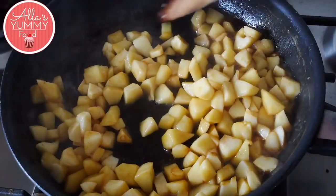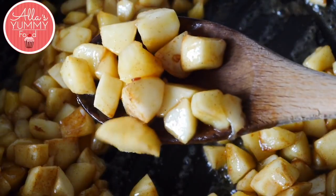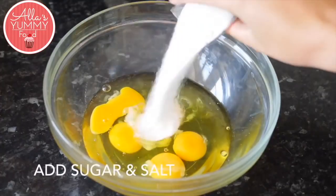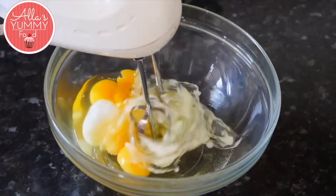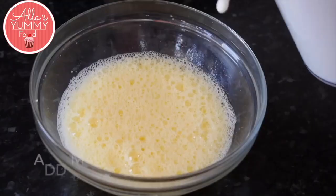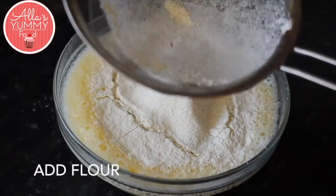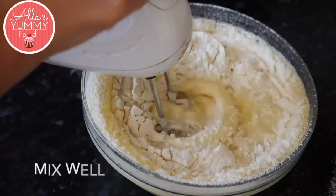Slowly cook this for about five minutes. In a different bowl, add your eggs, sugar, and salt, and mix everything together until the mixture is nice and fluffy. Then add your milk and sifted flour and mix everything again until it's a nice combined mixture.